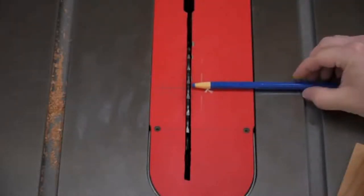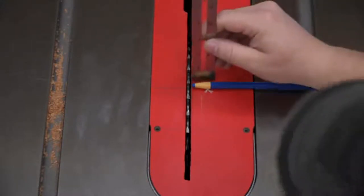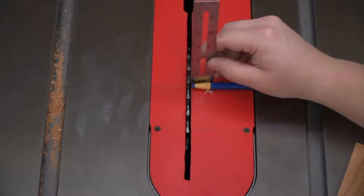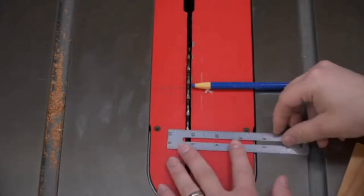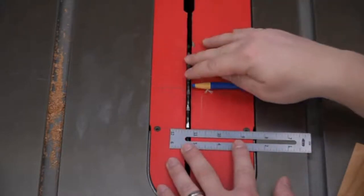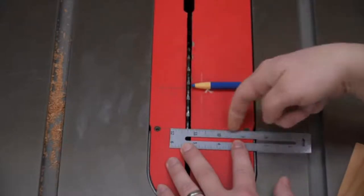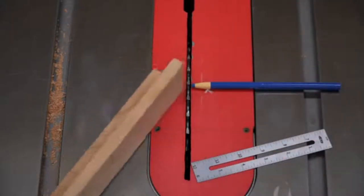This is the part of the project where we need to set up the table saw to cut the coves. The blue crayon is going to indicate the center of the blade — more accurately, the arbor — so that's going to be the center. We strike a line across the center, and next we need to figure out where the blade is going to start cutting, so we determine that and strike another line.